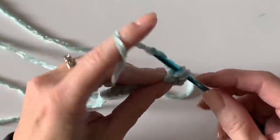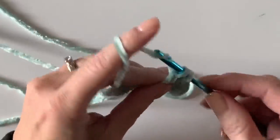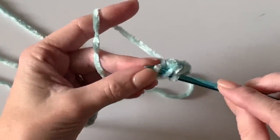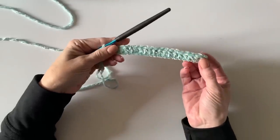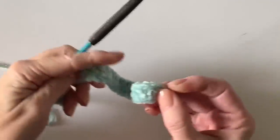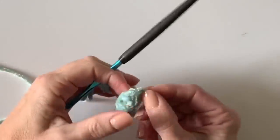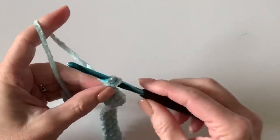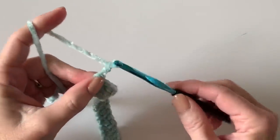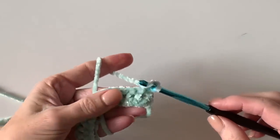Work one double crochet into each stitch across the row. You should have worked 19 double crochets, plus the three chains we skipped over as the turning chain — so count each post if you have to; there should be 19 of them. At the end of this row, chain two. We'll always just chain two to turn.